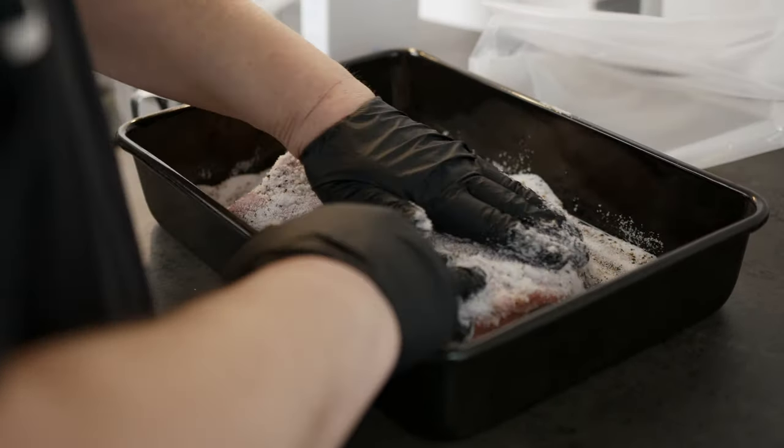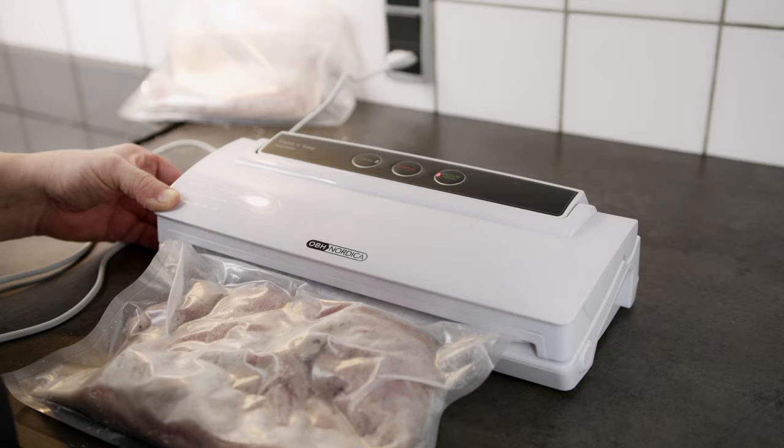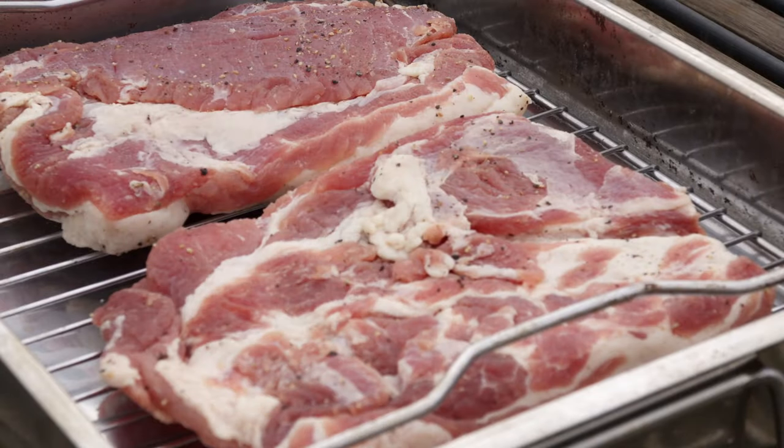After I mix the salt, sugar and spices, I cover the meat as much as possible and then vacuum pack it. Then in the fridge for 72 hours where I turn the bacon every day.